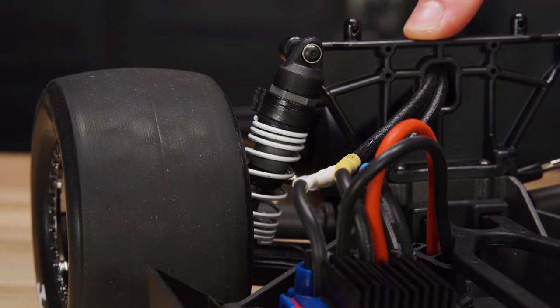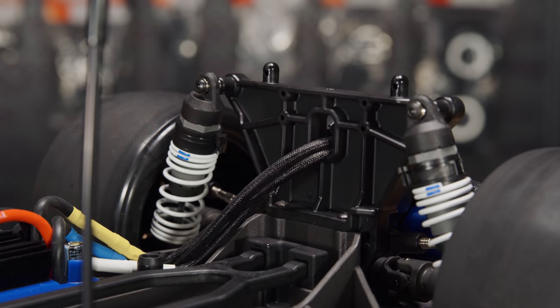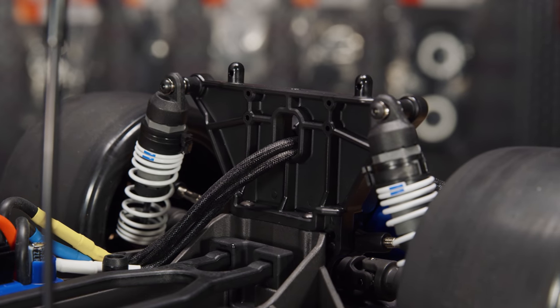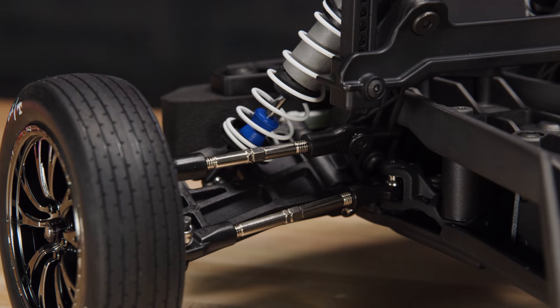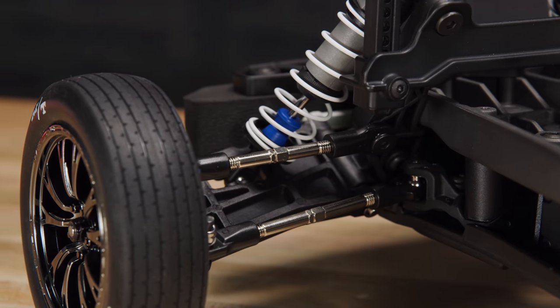Stiff springs and travel limiters provide rock solid launches and straight line stability. The new rear shock tower gives Drag Slash a perfect stance and refined roll center geometry. Heavy duty steel turnbuckles set camber and front toe in to help you hone your winning setup.